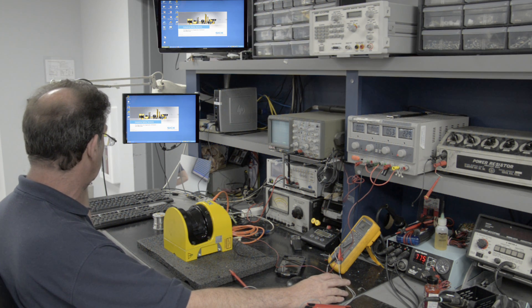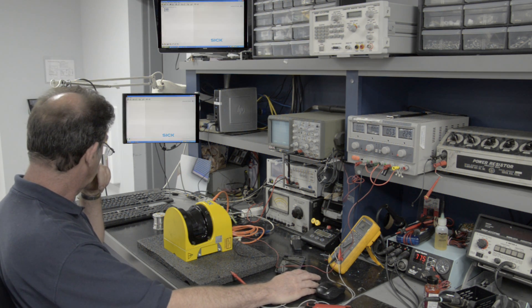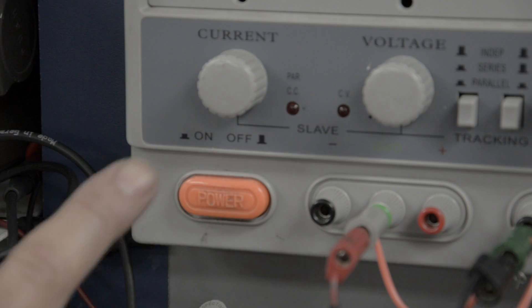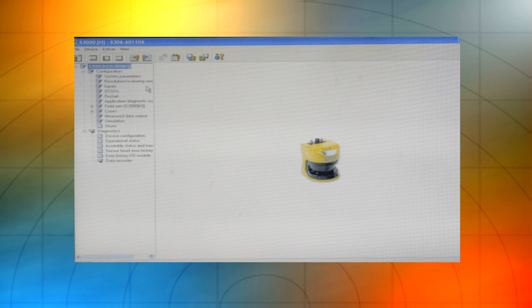We use OEM software to perform a functionality test to determine if the scanner is operating properly. Our technician will apply voltage and connect a cable to link the scanner and the computer to establish communication.